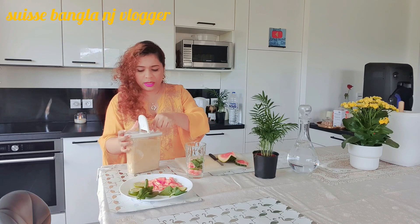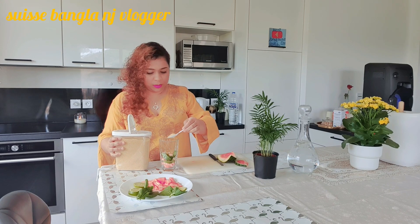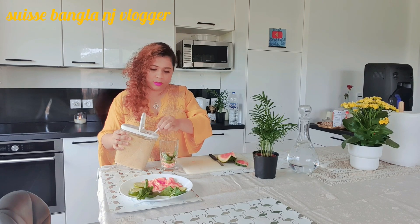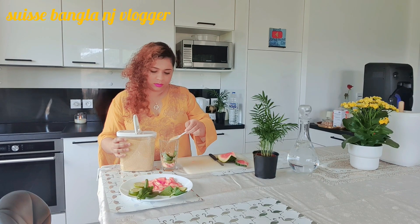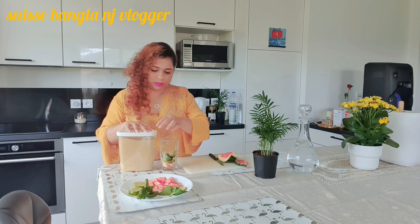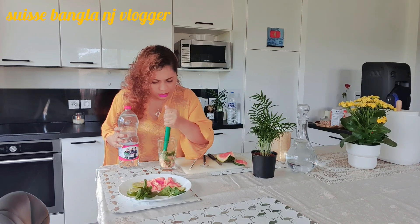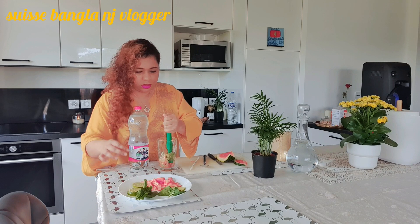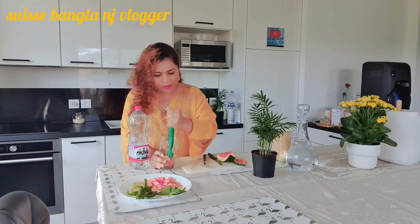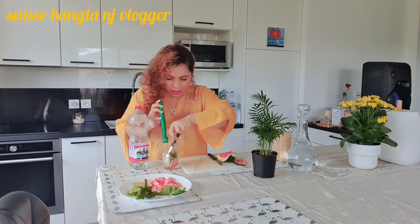I am going to prepare it normally, and I want to eat it as well. I will put it in brown sugar, then place it in a bowl. We will add lemon flavor.